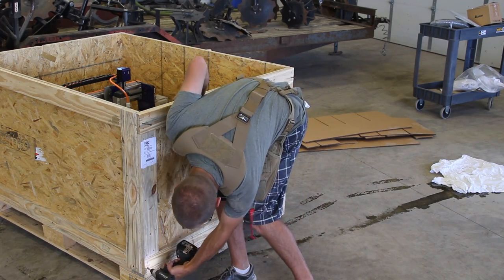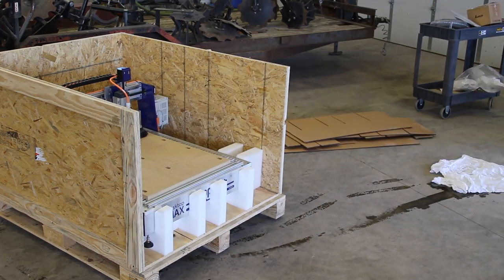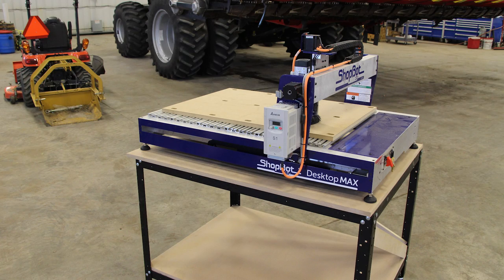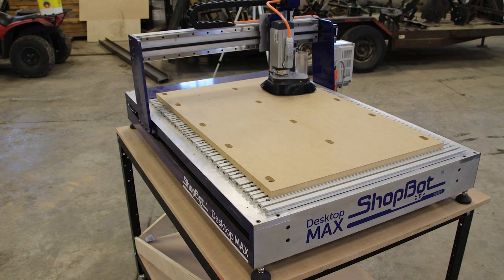To get easier access to the CNC, I take the sides off. This allows Matt and I to grab the dedicated lifting points and place it on our Rockler customizable shop stand. This specific stand is three feet by four feet — a perfect size for this Desktop Max unit.